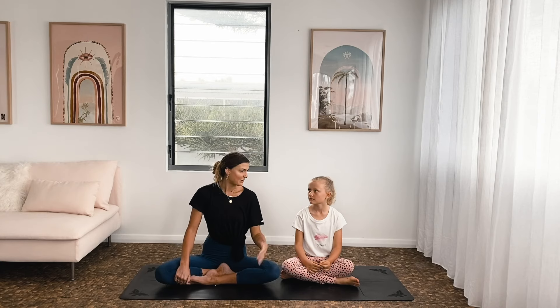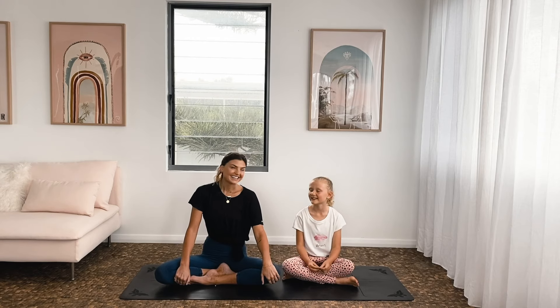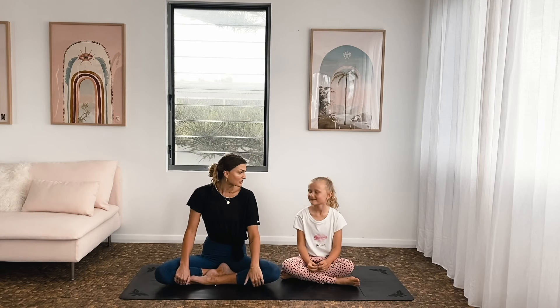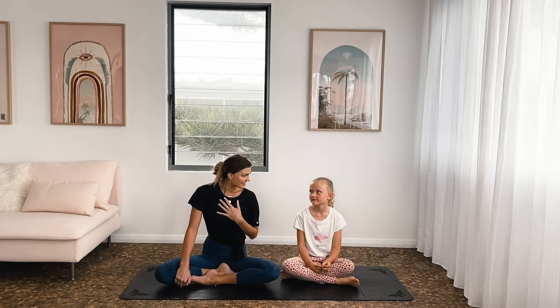We're both very excited to be ambassadors for the Jumpstart Read for the Record, supporting educational opportunities for all children. So I know that a lot of people are reading as part of the campaign, and we would like to share with you a little bit of a yoga practice — something that you can maybe share with the little ones to increase the amount of quality time that you get to spend together. Yoga is just so good, especially for little ones.